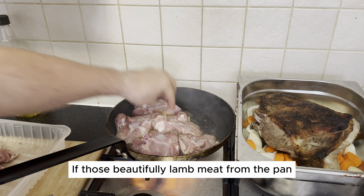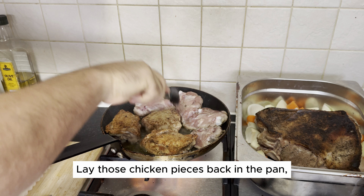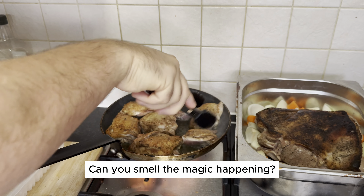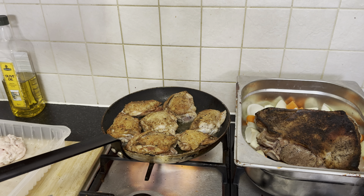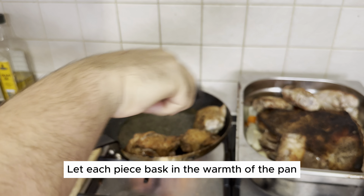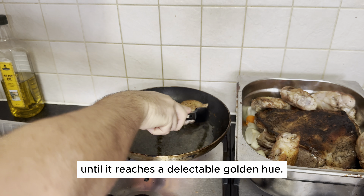Now make way for the chicken — it's its time to shine. Lay those chicken pieces in the pan, where they'll soak up all the flavorful remnants from the lamb. Can you smell the magic happening? Once it achieves that golden glow underneath, it's time for the grand flip. Let each piece bask in the warmth of the pan until it reaches a delectable golden hue.